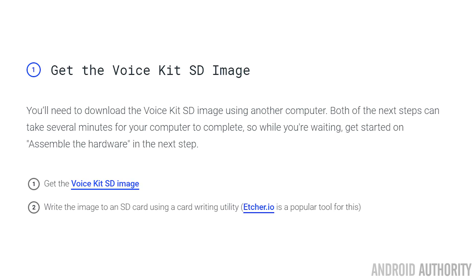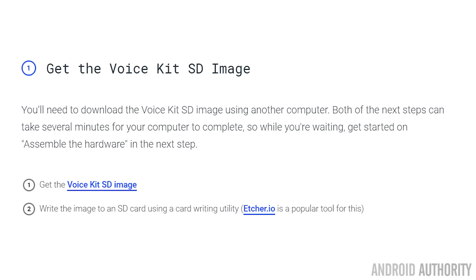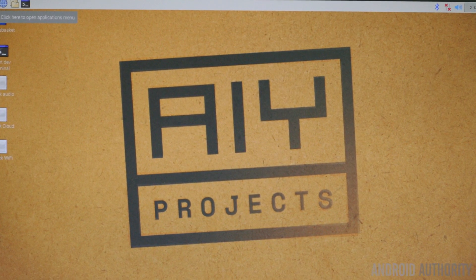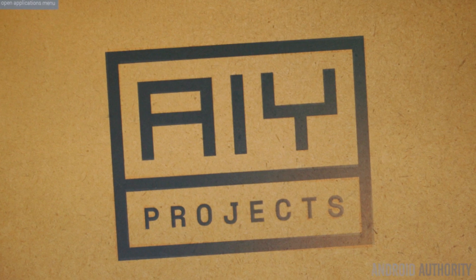The software for the Google Voice Kit is provided by Google itself. All the links and the step-by-step details you're going to find in the article that accompanies this video over on the androidauthority.com website — I really recommend following the steps there. In broad strokes, you need to download the image and write it onto an SD card, then boot your Raspberry Pi with a mouse, keyboard, and monitor connected. Once your Raspberry Pi boots up you'll see the fairly standard Raspberry Pi desktop, but you'll notice that the wallpaper has been replaced by Google.